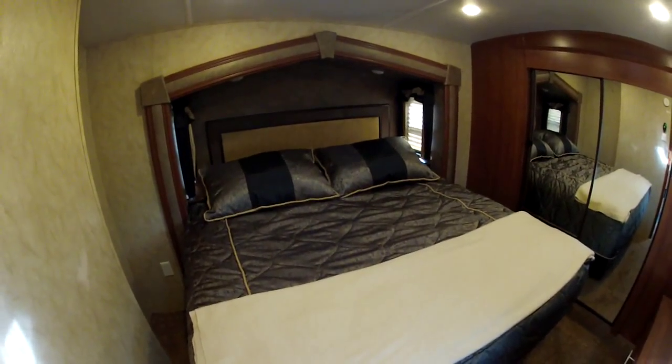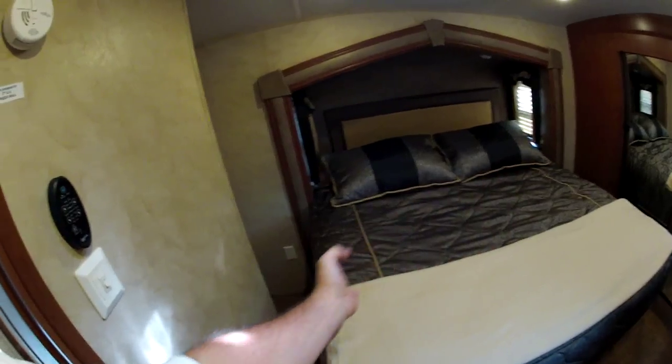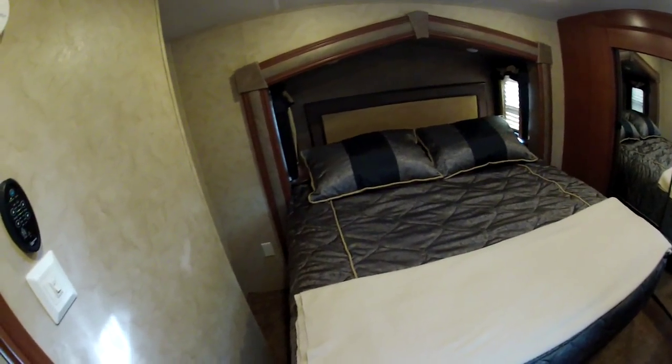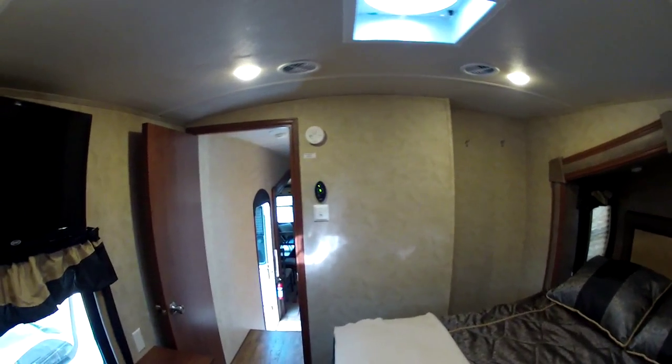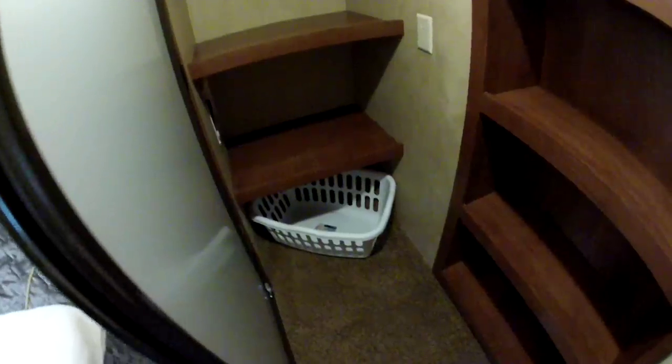This is the master bedroom — it's a king, but not a real king like the one we have at home; I can reach across and touch my wife with this one. It's got coat hooks. It's wired and prepped for a second AC — you take out the fan and it goes right there. There's also a TV, about 20 inches. Full closet here with a little hockey-puck type light with an on/off switch. It is plumbed for a washer and dryer — there's the drain hose and the dryer vent hole.